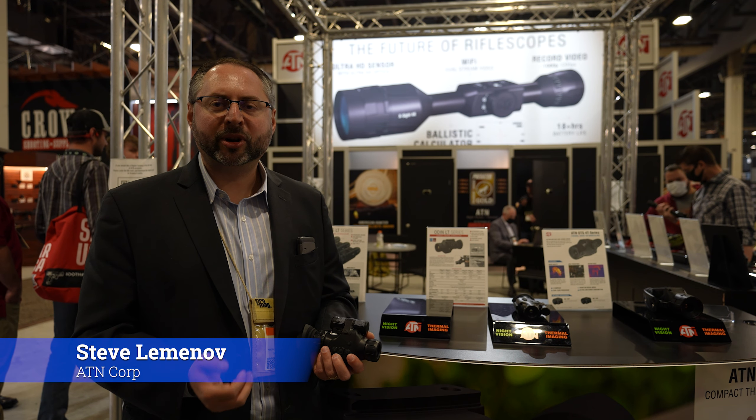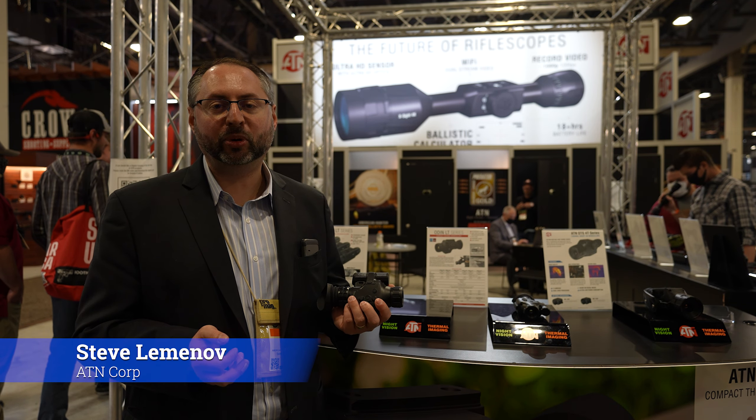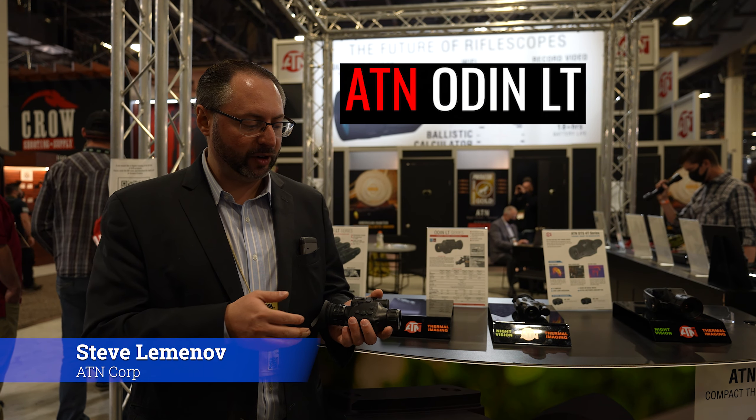I want to welcome Varminter Magazine to 2022 SHOT Show here at the ATN booth. I have an exciting new product for all your predator hunters out there — the Odin LT. It's a new offering from ATN.